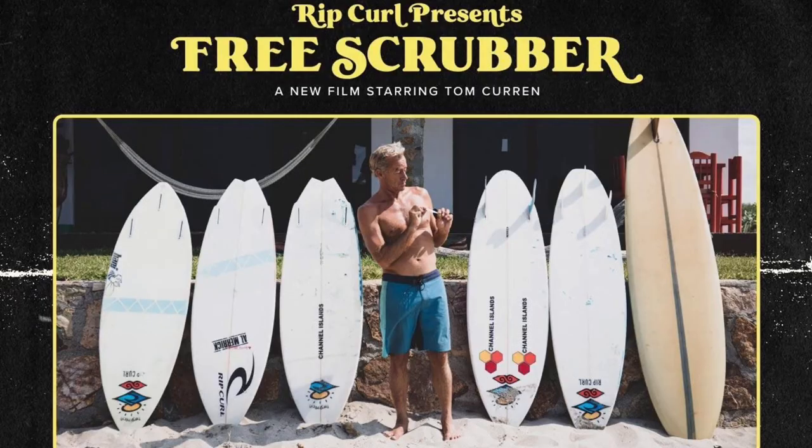With the recent release of Ripple's Free Scrubber, a new surf movie starring Tom Curran, we're going to put it through Coach's Eye and break down the surfing. We're super excited to break this video down — it is an absolute golden video. If you haven't watched it already, we highly suggest that you do. Let's dive in.